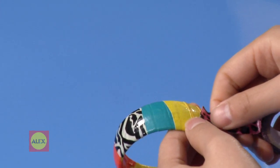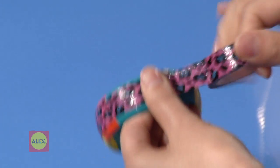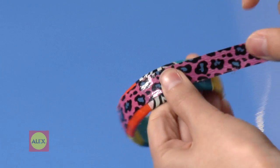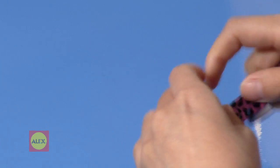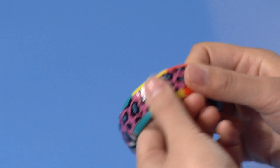Experiment with different patterns. You can take a skinny strip and wrap it around horizontally. You really can't go wrong with these funky stripy accessories.